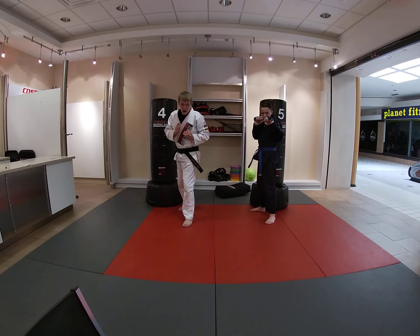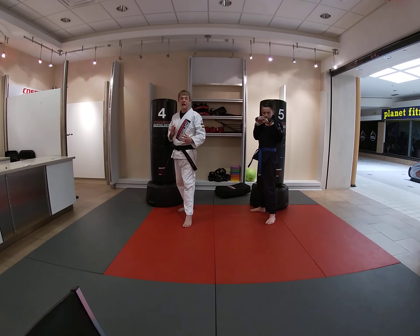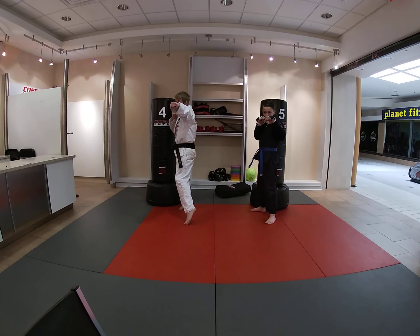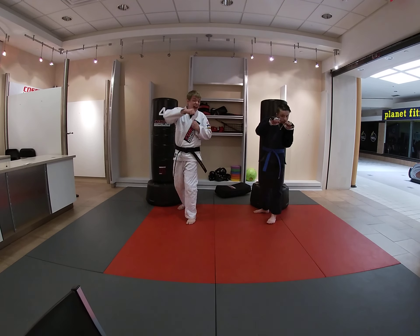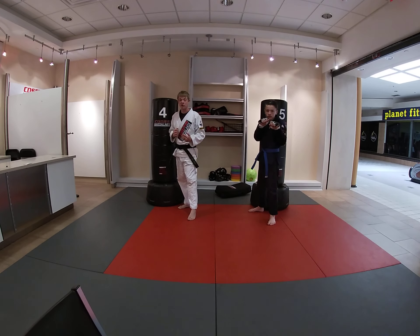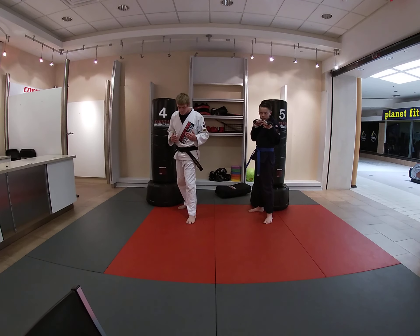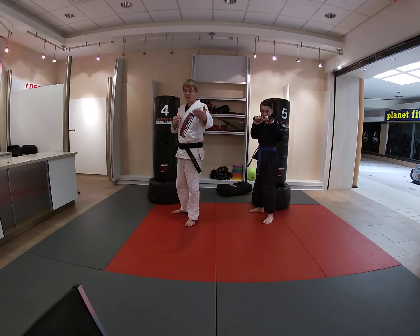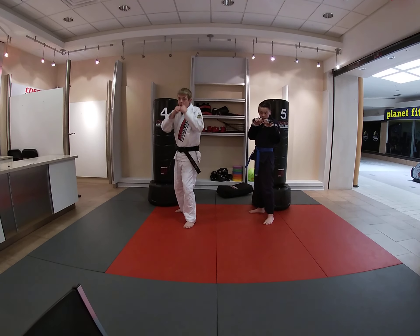We're going to go back to our guard stance — one foot forward, one foot back, hands up by our cheeks. Now we're going to work on our combinations. We're going to do a whole bunch of punches in the correct order. We're going to be doing our jabs, our crosses, and we're going to add in a hook today. So I'm going to see if you guys can remember the combination. I'm going to do a jab, cross, hook.